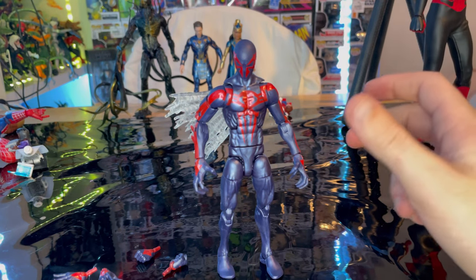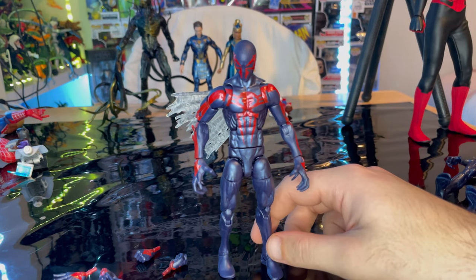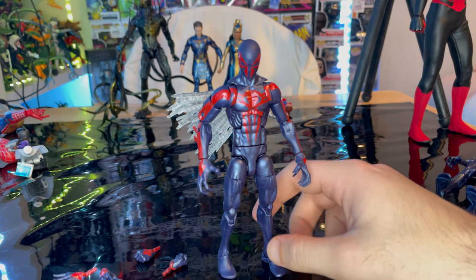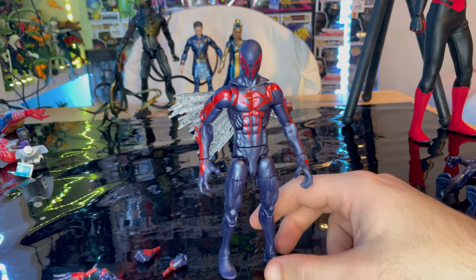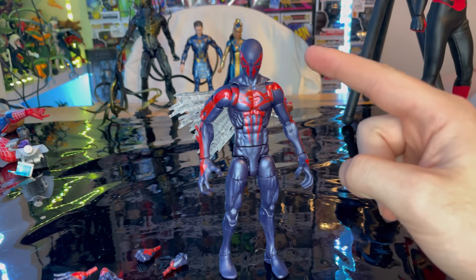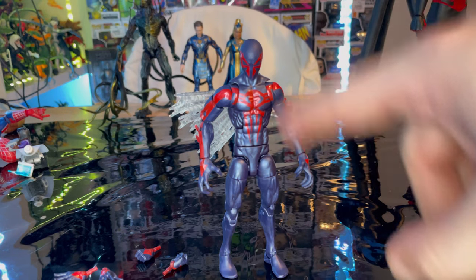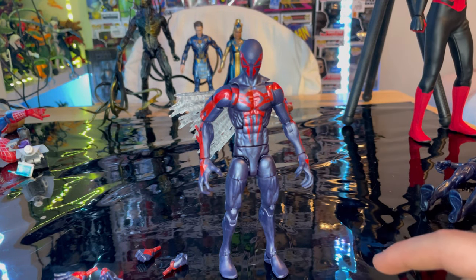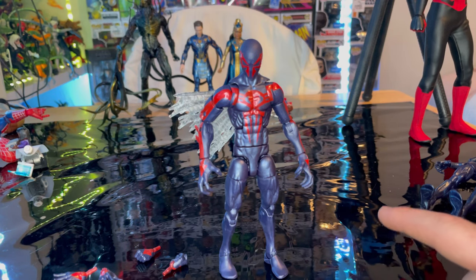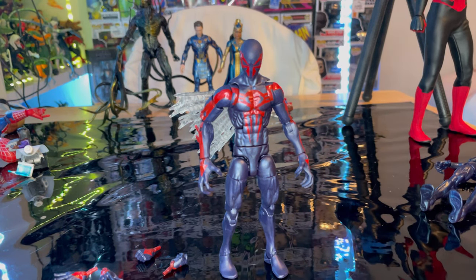I wish they had done a soft goods cape like the older Spider-Man 2099 figure — I have that one but lost the cape. Still, I like this figure a lot more than the older version. The only thing you'd miss out on by skipping the old one is the Hobgoblin Build-a-Figure leg.